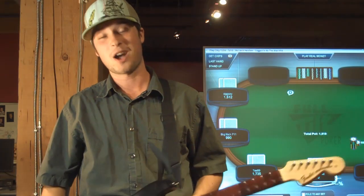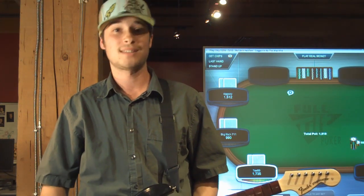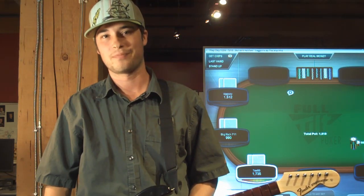So there you have it — using a Rock Band instrument as a wireless poker controller. For full details on how I set this up and how you can do it yourself, head to the blog at PokerListings.com. Thanks for stopping by.